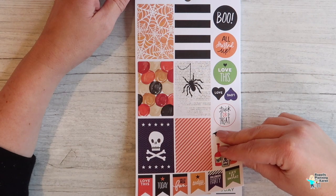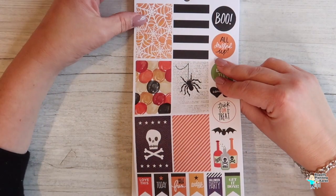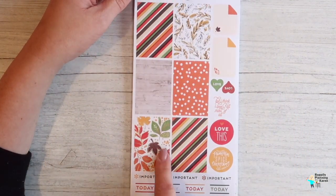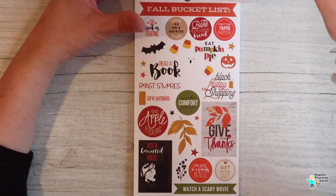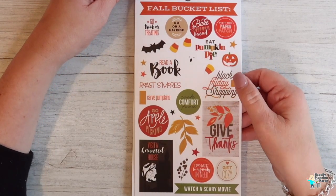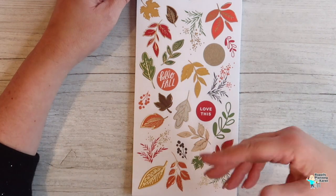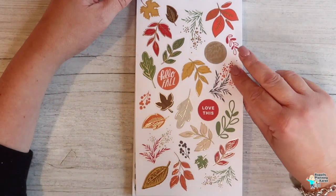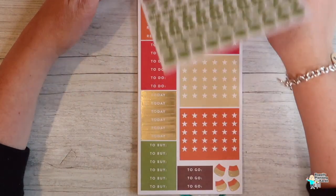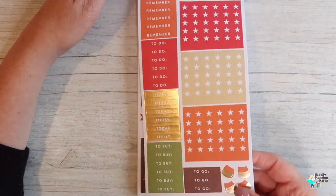Now we've got Halloween — time for spiders. Look at that foil one there — oh, it's not foil, it's just a gold tone on it, but it's beautiful. 'Eat pumpkin pie, roast s'mores, Black Friday shopping' — that is something I'd move to America for! Although I'm sure I can do enough damage on my own left alone with the computer. A gold foil look, some more bullet points in the autumnal colors, little checklists, candy corn.